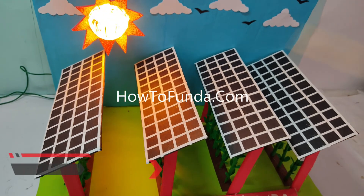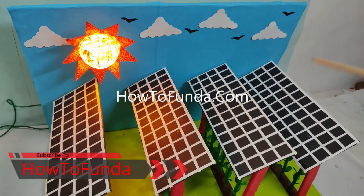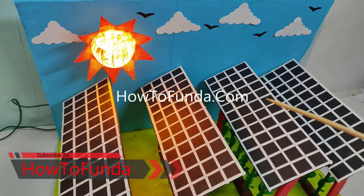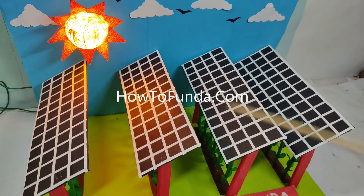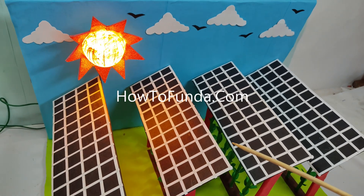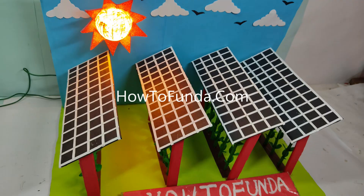By using this concept, we are going to utilize land very effectively and efficiently. I hope you guys got a clear idea of what the agri-voltage science project is all about. If you really liked this video, please share it with your friends and subscribe to this channel if you haven't already. Thanks for watching — bye for now, take care.